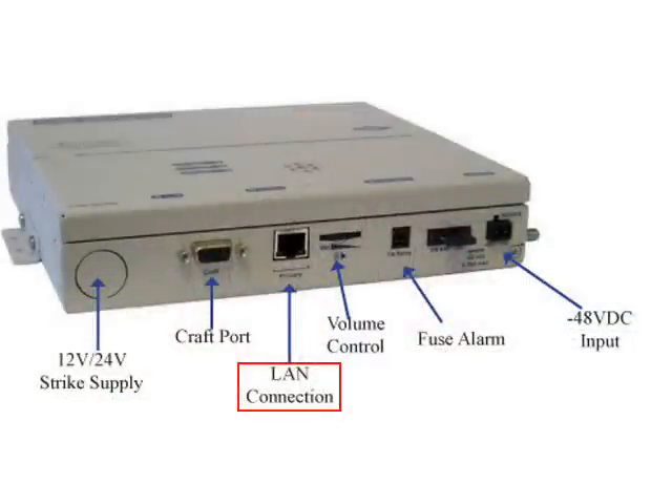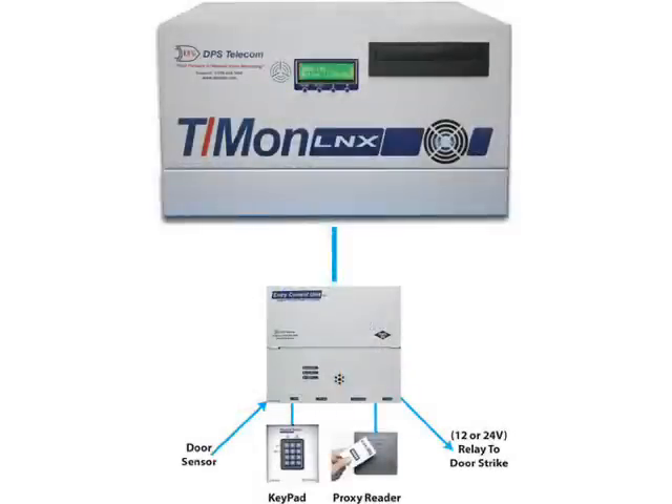That's why we've designed the new ECU LAN. It's almost an identical box to the standard ECU. The only difference is on the bottom there's a LAN connection instead of a serial connection, so you go straight over LAN back to the central system and you don't need to have an RTU at the site.